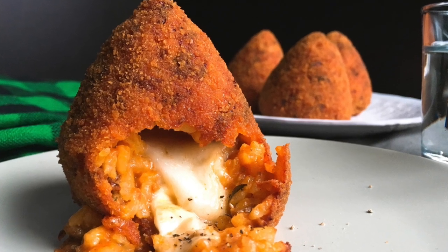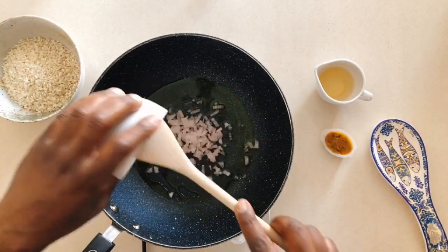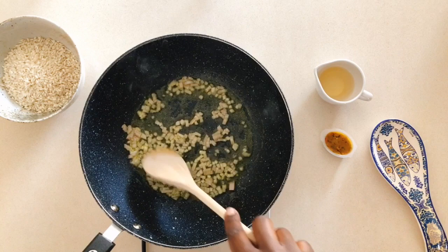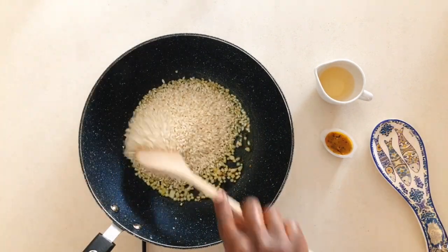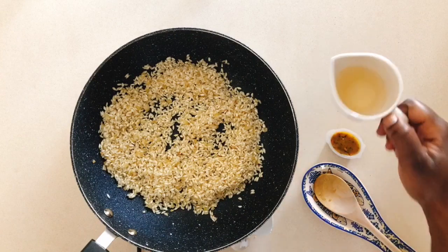Let's make my easy arancini with bolognese sauce. Sauté your onions over medium-high heat for two minutes or until they're translucent before you add in the rice. Let the rice toast for about one minute, and then add in your wine.